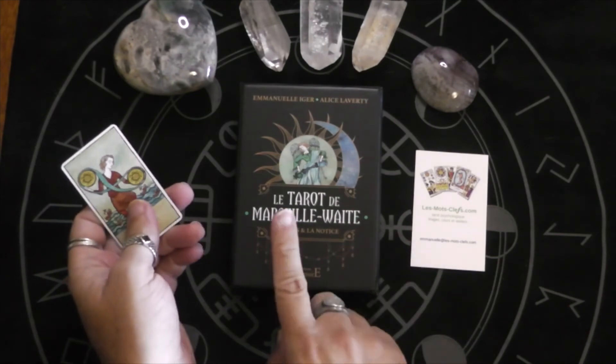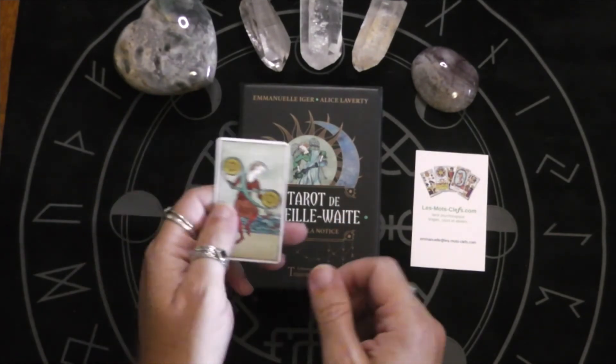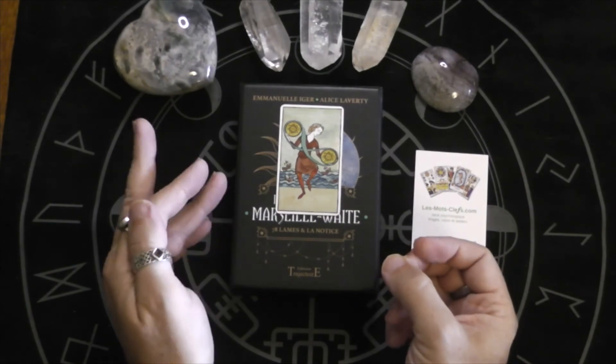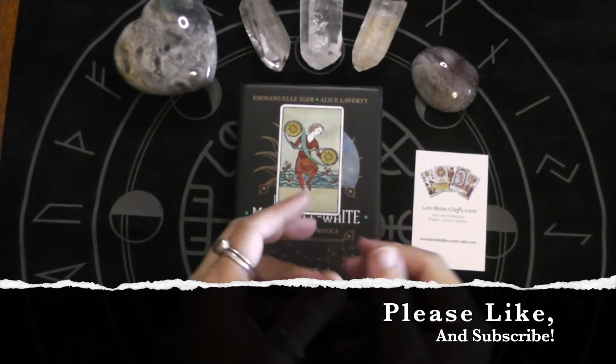So let me know what you think about the deck in the comments. Are you more of a Marseille reader, a Waite-Smith reader, or do you like both? Anyway, thank you so much for watching. And until next time, Aloha.